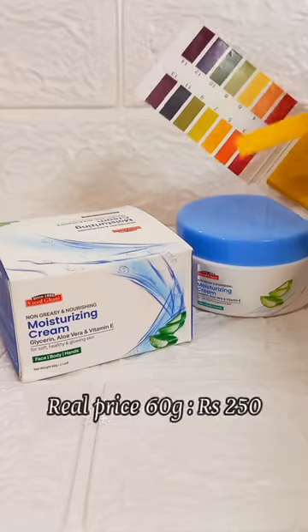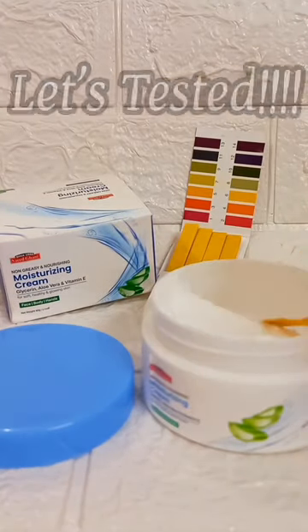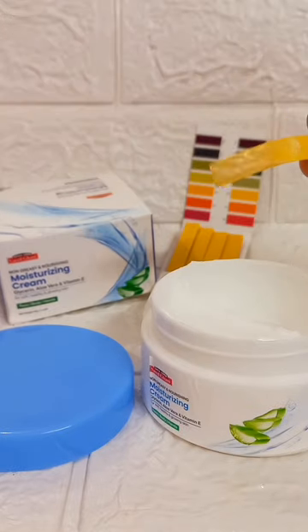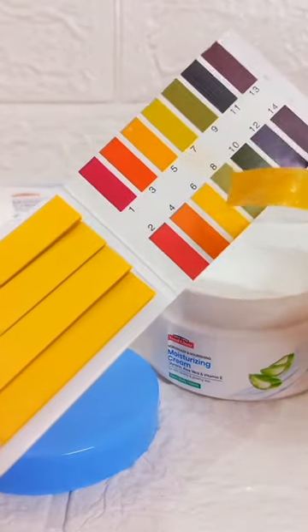Its real price is 250 rupees. Let's test its pH value to see whether it is good for your skin or not. The consistency is very lightweight — not a cream type, but more of a lotion or moisturizer type consistency.